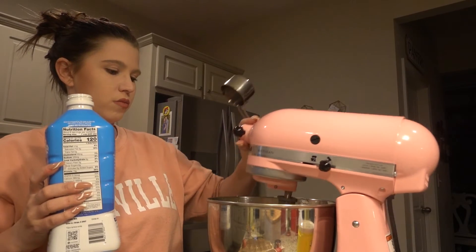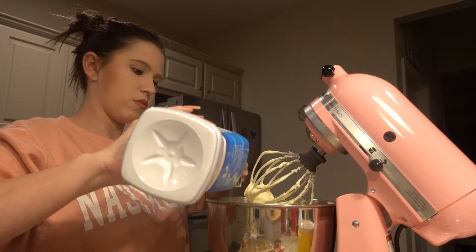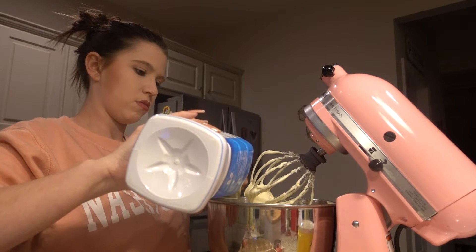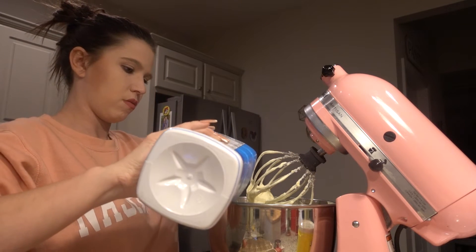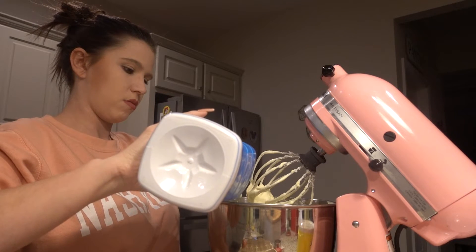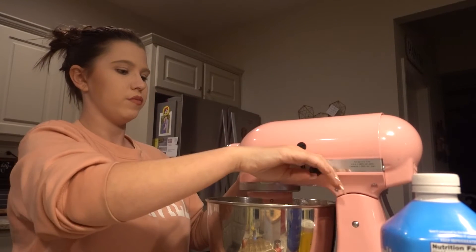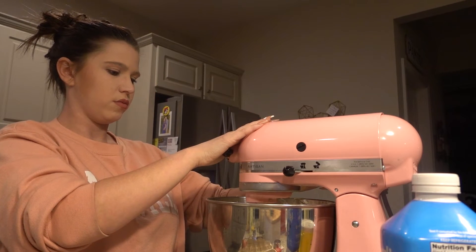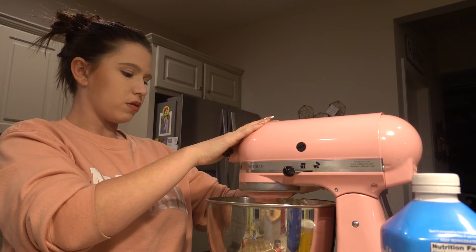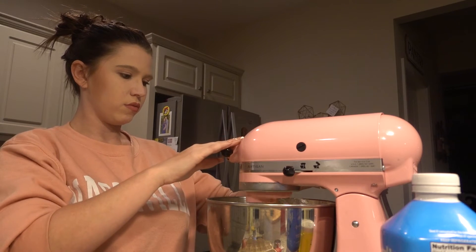Now we are going to add three quarters cup milk and mix that in with our cream cheese, sugar, and eggs. I like to start this out mixing slow and then slowly adjust the speed up to medium. I never like to get it on high as it will sling milk all over your kitchen — and trust me, I have had to clean that up too many times not to warn you.